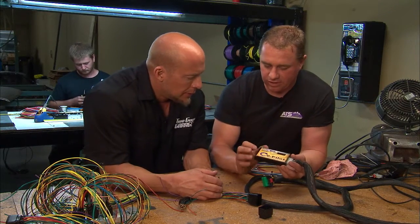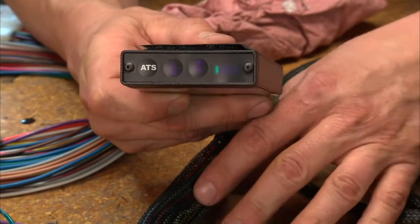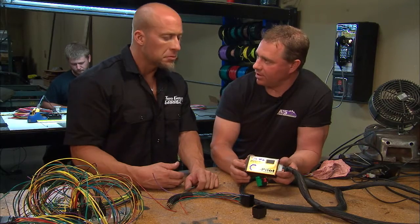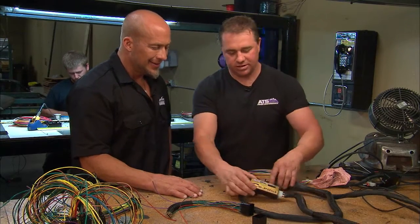The real secret to the co-pilot is that building a good tranny is only half of it — you have to be able to control the tranny, you have to tell it what to do. The co-pilot controls torque converter clutch application and line pressure. Line pressure is the clamping force in the clutches, and the torque converter is the engagement from the tranny to the engine. It gives the end user the ability to control how much power goes through the tranny when it up-shifts, down-shifts, and brings the converter in. So it's just kind of a full package.